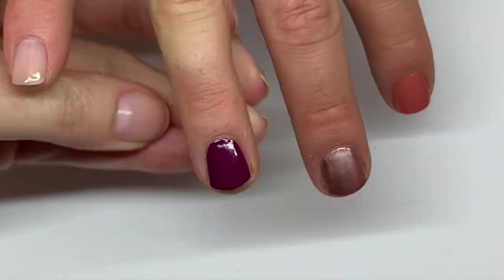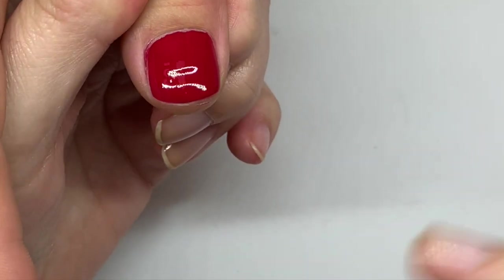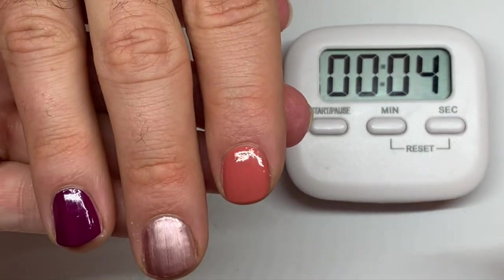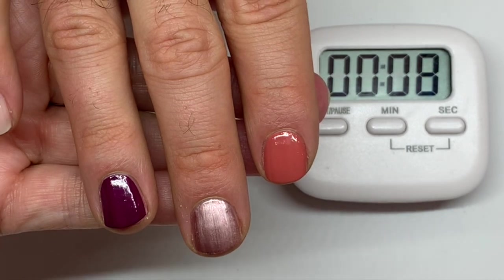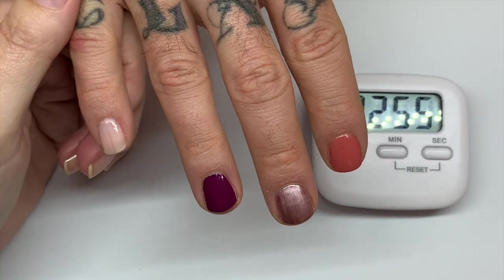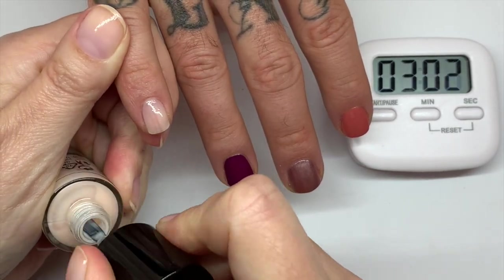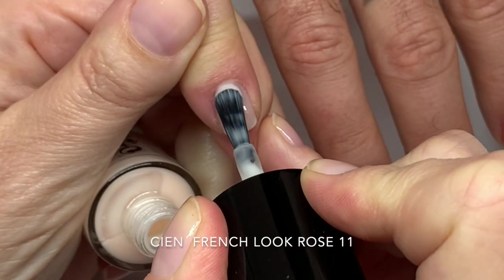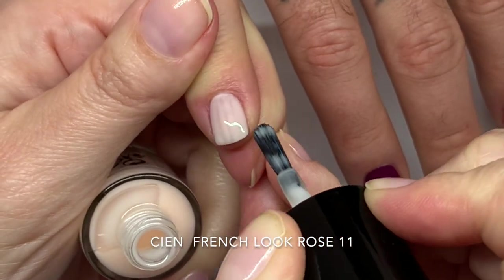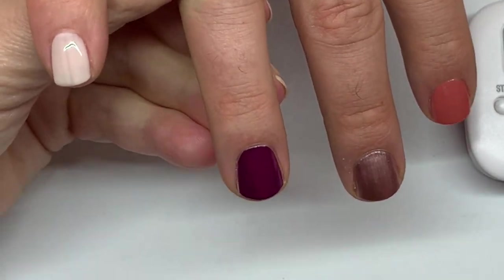We're going to give the nails a couple of minutes to dry — we always dry between the first and second coat for about five minutes. In the meantime I'll clean up the edges. It's been three minutes and we can't wait much longer — we had quite a pressing day sitting in the sun, planning videos, and eating a donut absolutely packed full of Nutella.